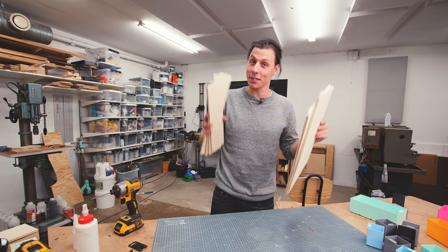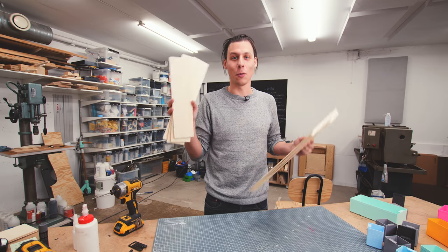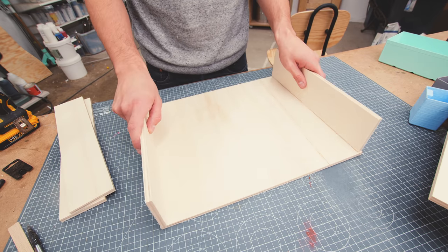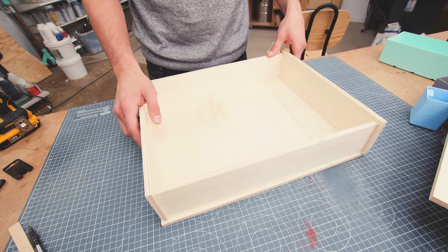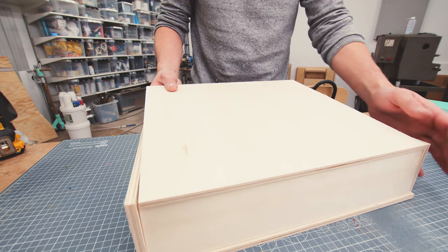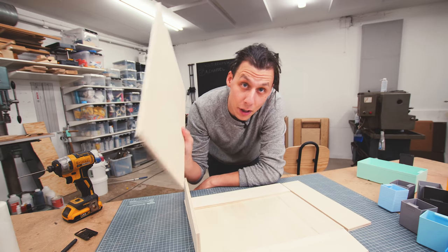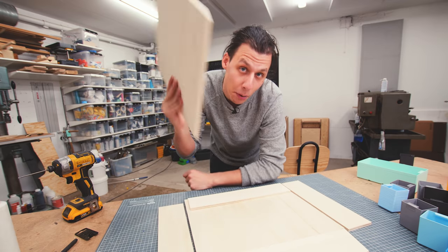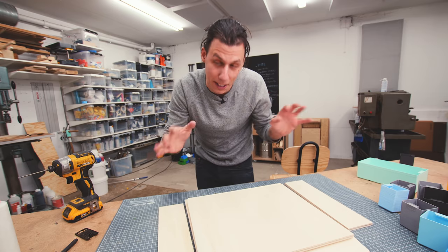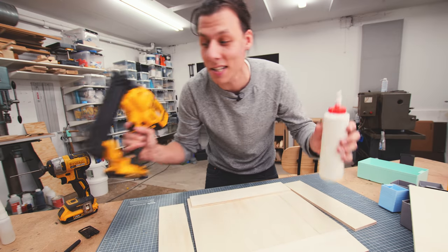The woodworking part of this project is going to be pretty simple. I've already cut all the pieces I need — six pieces in total, one for each side of the box. There's a bottom, two sides, and a front and back. The front and back are a little lower than the sides because the lid lives right in between the two higher sides, forming a nice flat box. The material is 9mm poplar, which is really light and pretty stiff. I'll assemble everything using glue and brad nails.